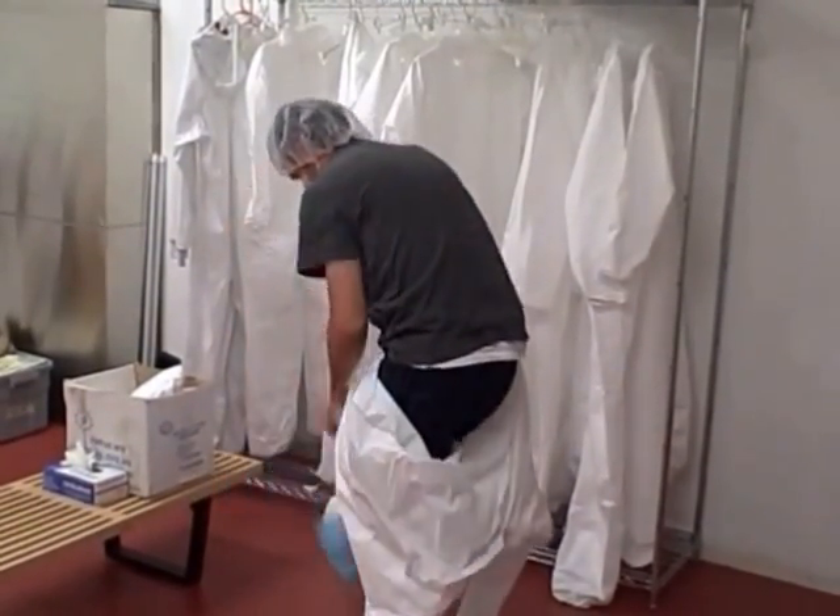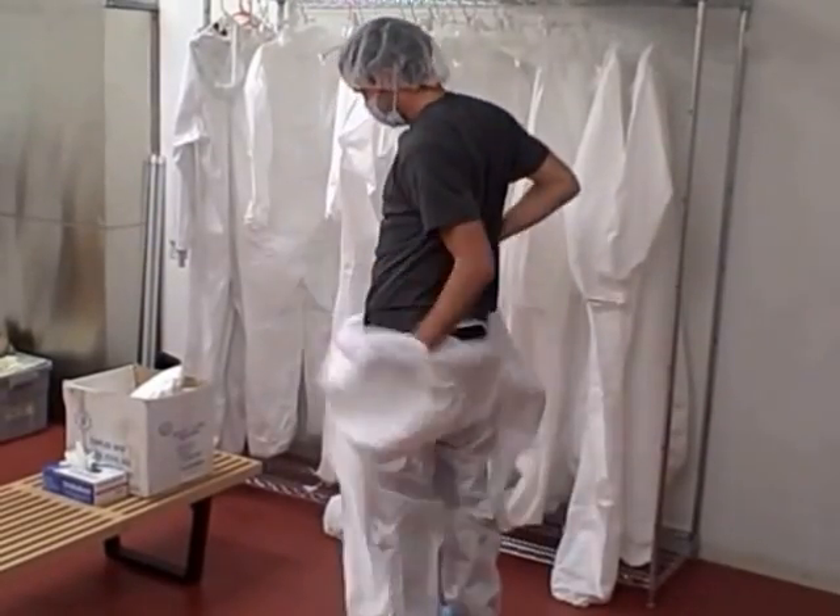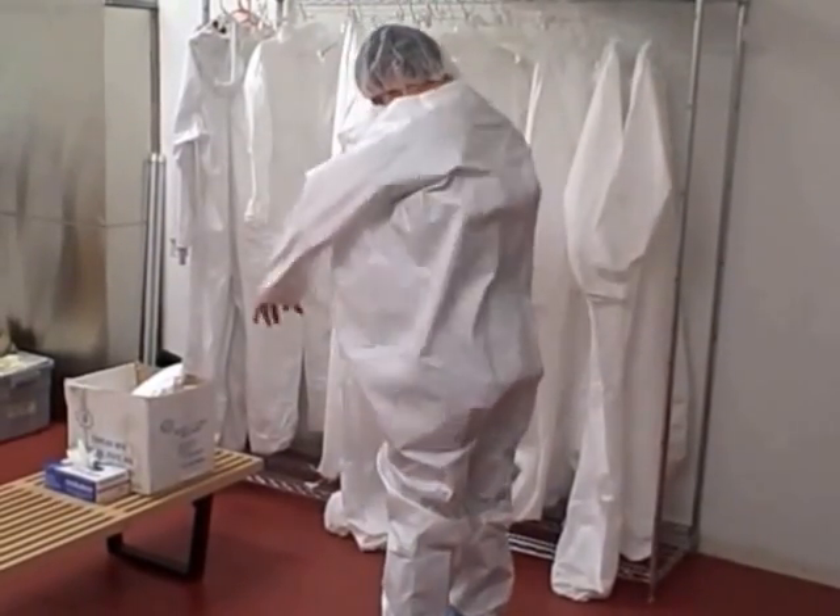Zip up your suit and make sure the leggings of the suit are tucked into the shoe covers. Then take a seat on the bench facing the entrance.